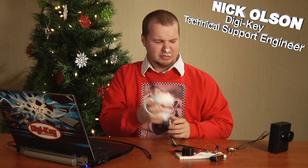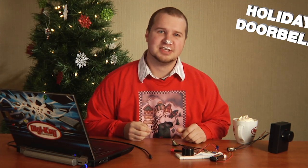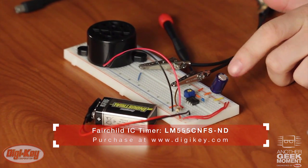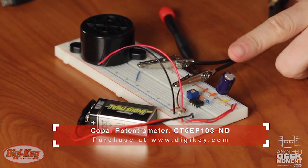Hello and welcome to another geek moment. Today we'll be talking about a custom doorbell using all DigiKey parts. We're going to be using a buzzer from PUI, a 555 timer from Fairchild Semiconductor, and a trim pot from Copal Electronics to make our circuit. So let's go ahead and get started.